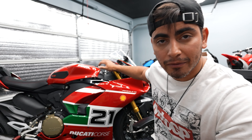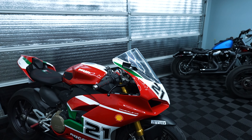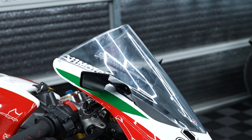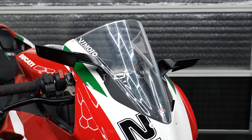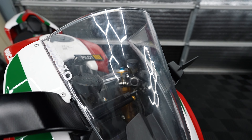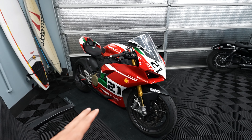Welcome back to another video. Still can't believe we got this bike - it still doesn't feel real. Today is another special video because there's only one thing wrong with this bike that I see, one thing that bothers me visually. I bought a replacement for it. There's only one thing that really takes away from the bike.